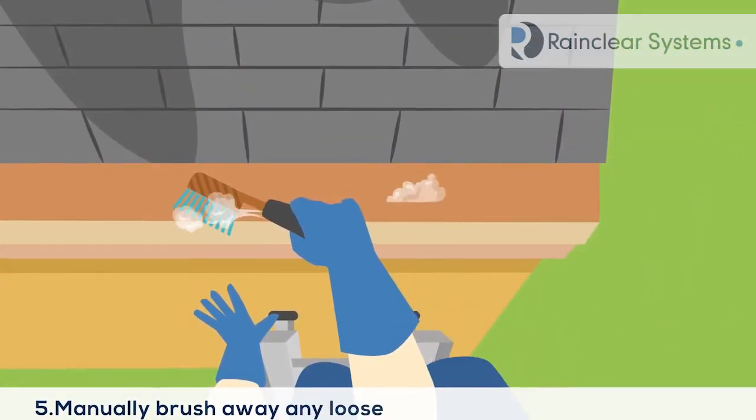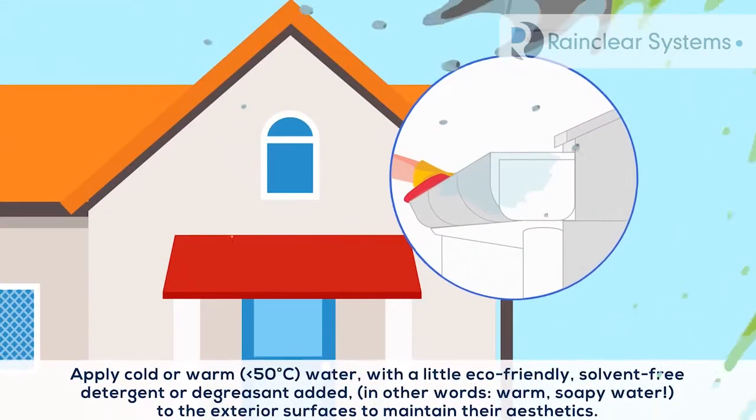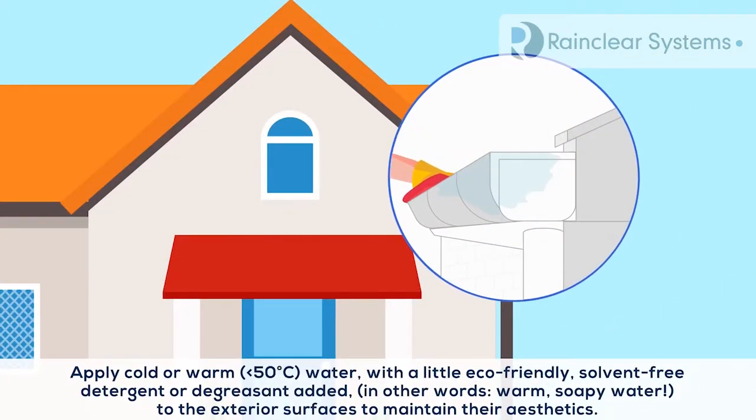Manually brush away any loose particles, general dust, dirt, etc. Apply cold or warm water with a little eco-friendly solvent-free detergent or degreaser added — in other words, warm soapy water — to the exterior surfaces to maintain their aesthetics.